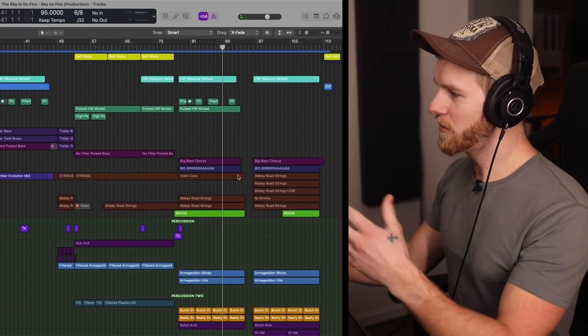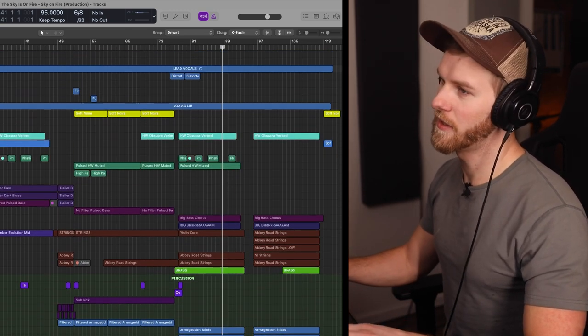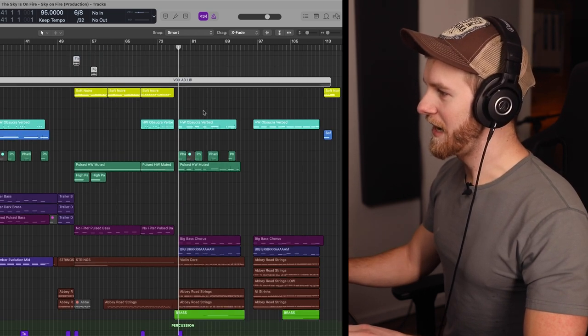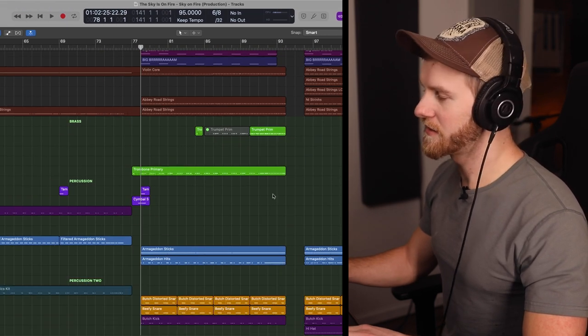But if we really kind of break it down — I know you might be looking at this thinking there's just a lot of stuff going on — there's really not as much going on as it seems. We're just going to go ahead and mute out the vocals and take a look at what the instrumental sounds like.